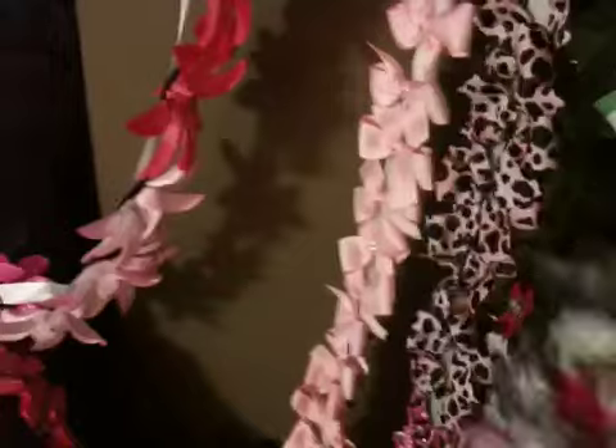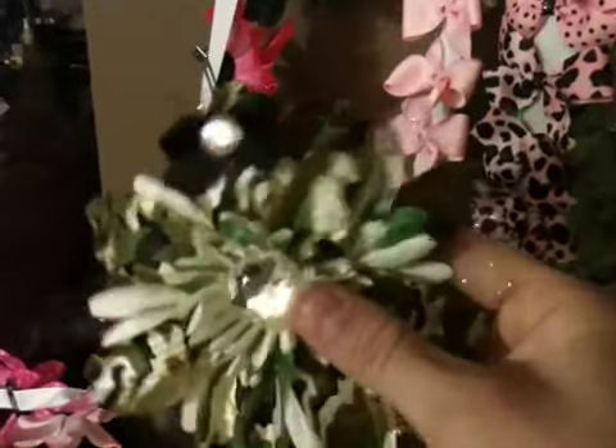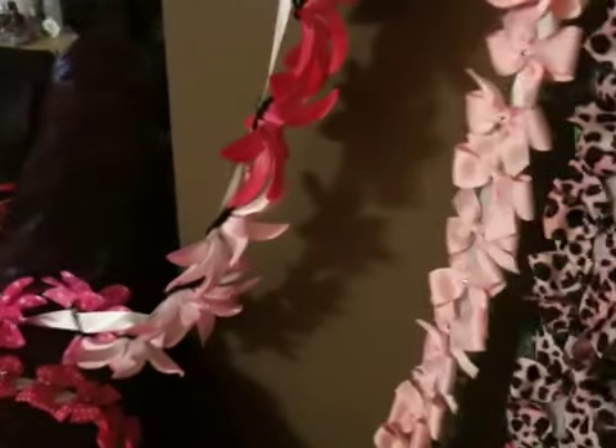I love this one because it has cheetah and zebra and pink. And for all my military girls and boys — thank you for supporting, thank you for everything that you do. My little brother's in the army, he's getting ready to head out, so gotta support my troops. Here's another Halloween one.